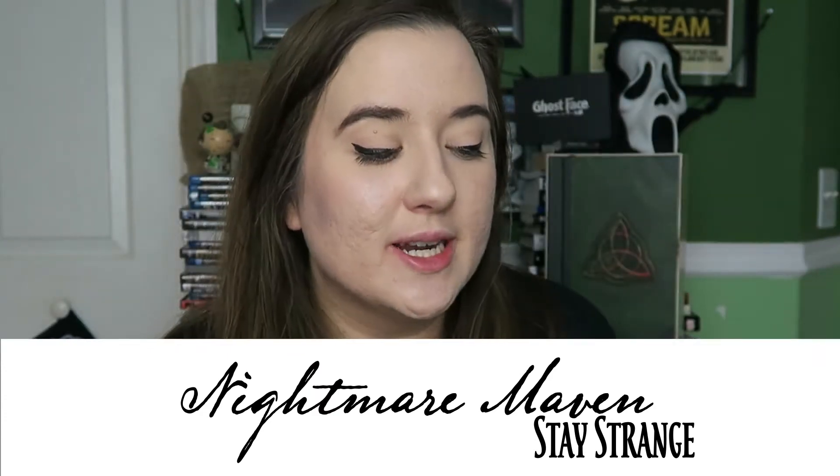Hey there creepy peeps and welcome to another unboxing video. Today I have a parcel of terror from Cryptocurium with me.